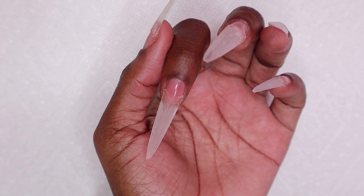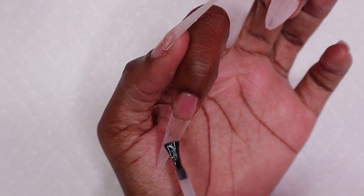Next I am applying my gel base coat to all of the nails and then I cure for 30 seconds.